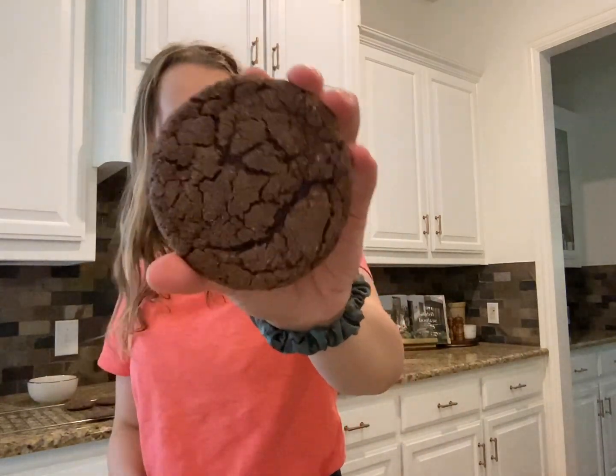Hey guys, welcome to another video. Today I'm going to show you how to make chocolate sugar cookies. They're just like a sugar cookie but transformed into chocolate — even better. So let's get into the video.